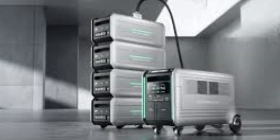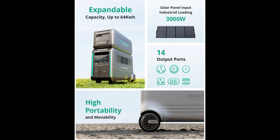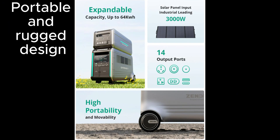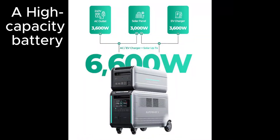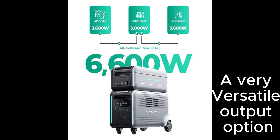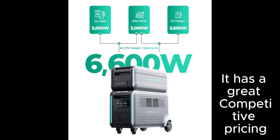Before we wrap things up, let's go over some best-selling features of the Zendor Superbase V. It comes with a portable and rugged design, multiple charging options including solar, a high-capacity battery, versatile output options, along with a user-friendly interface, and great competitive pricing.